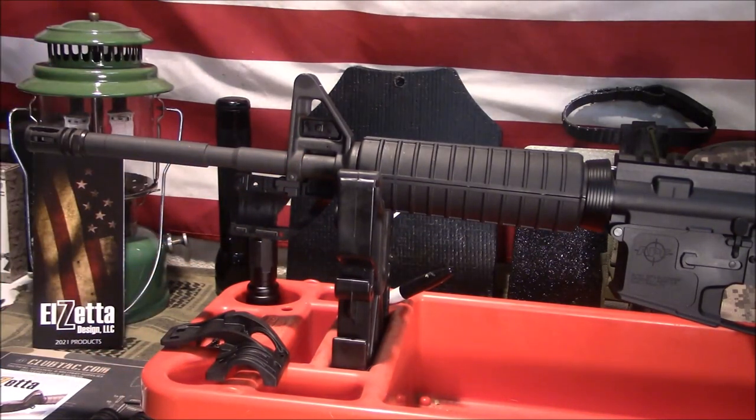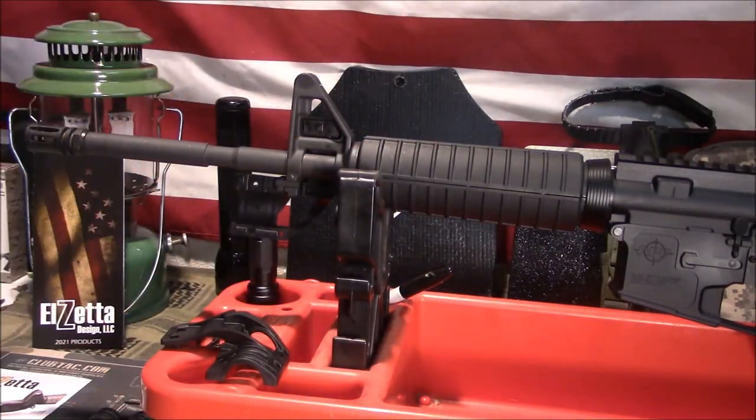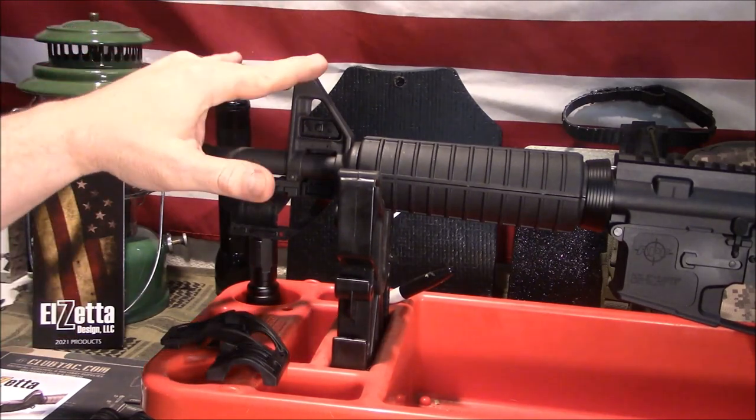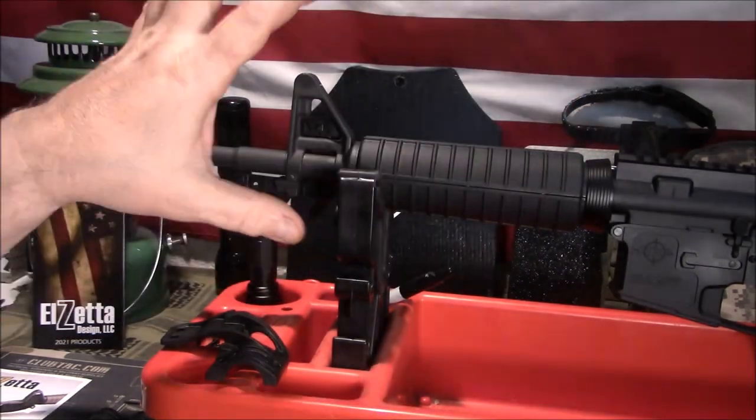We built a basic carbine for my son, and he wanted a flashlight on his. I highly suggest if you're going to use it for any serious purpose potentially at night, then you want to mount a flashlight. I wanted to show you a way to do that economically without having to change out handguards or anything else — just a straight addition to what you currently have if you have the A2 front sight and a standard round M4 style hand guard up front.